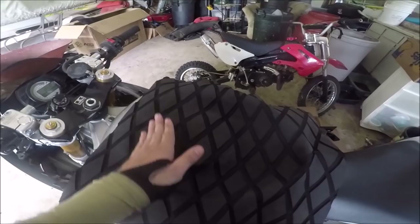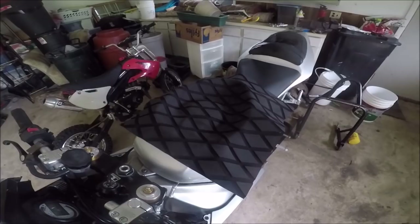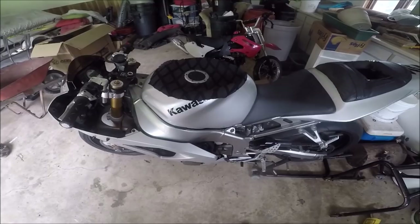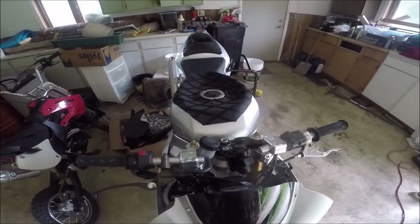Now you can see the total outline of the tank and where we worked. The only part you really need to be concerned about sticking is the center. We've got the lip done, and I'm going to go ahead and slowly trim the outside with a razor blade. The longer you take with this, the better result you'll have, so take your sweet time.